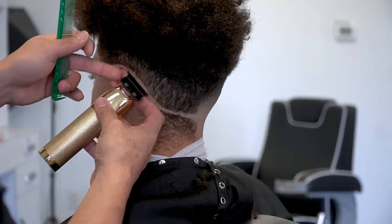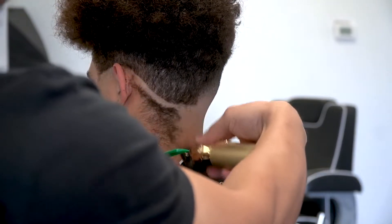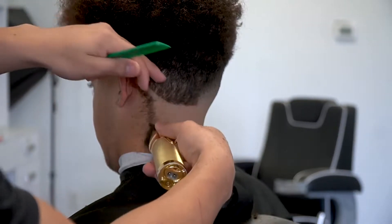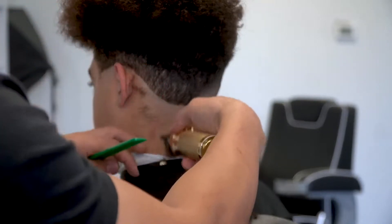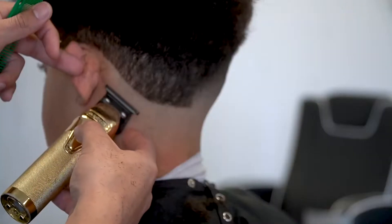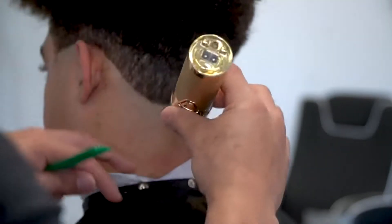Notice how in the back I'm using the corner of the blade to really be able to create that curved shape. We know we're trying to create weight within this area, that's why I dropped it down with this foundation line as well — that way we can have the same consistent shape going throughout the head. Whenever you're using the trimmers, make sure to lay them flat and tilt them in a little bit so you can grab as much hair as possible.